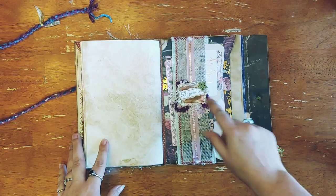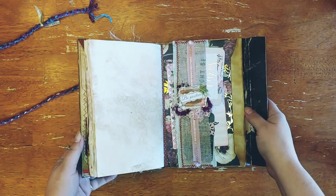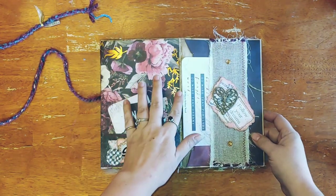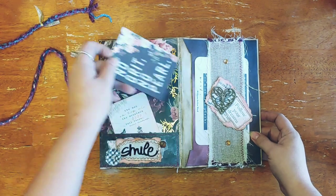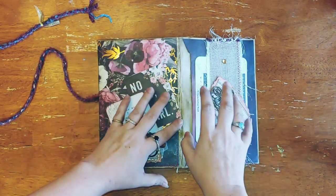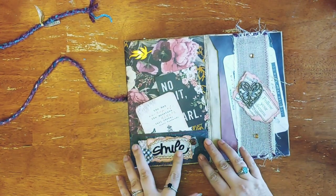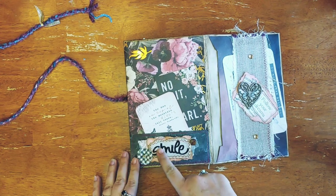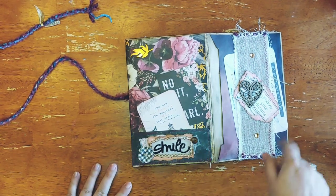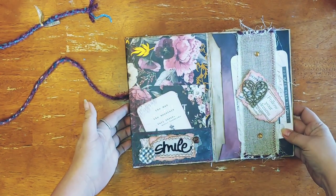A little bit of collaging, and this is also an envelope — so that's the main inside part. The second opening has a matching belly band, and the burlap is a miniature tuck spot as well, plus an envelope and another little pocket. I decorated with glassy accents and some collaging.